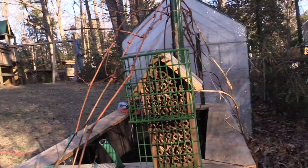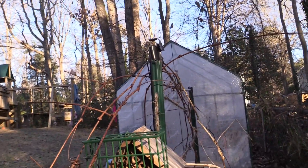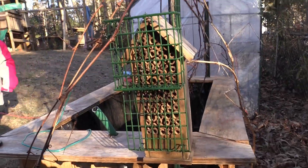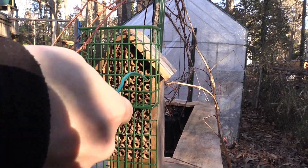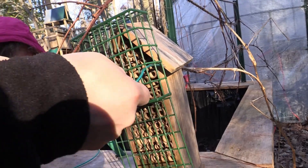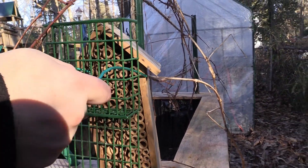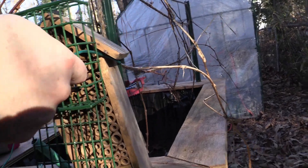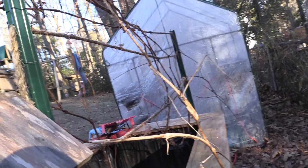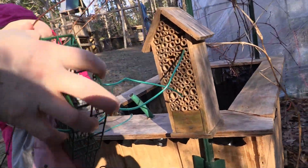I remember this used to be a bird theater — it used to go way over here. Yeah, it was over there on the tree. All right, keep the focus on the beehive please. So what I'm going to do this time is I'm going to string it — hold on, step back please and film from a distance. Right there, that's good.